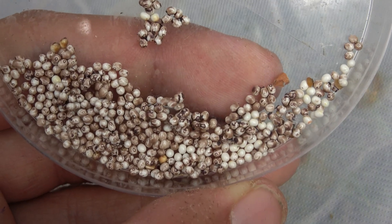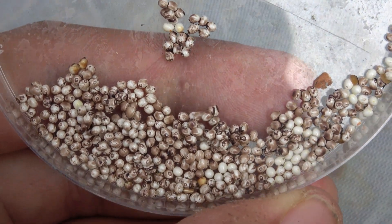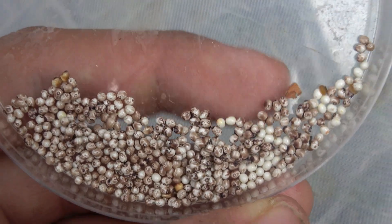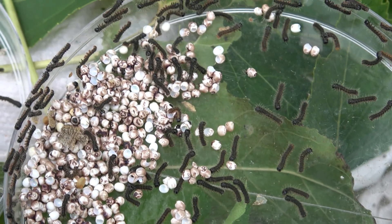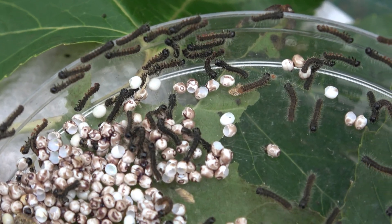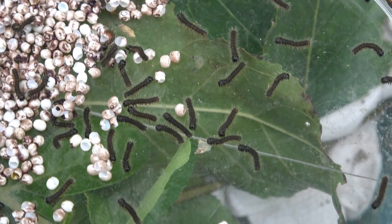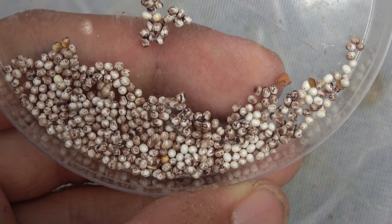Step number one: the eggs. This part is very easy, as it typically is with most species of silk moth. Incubate the eggs at room temperature — around 21 degrees Celsius is fine for them. You honestly don't have to do anything except wait.